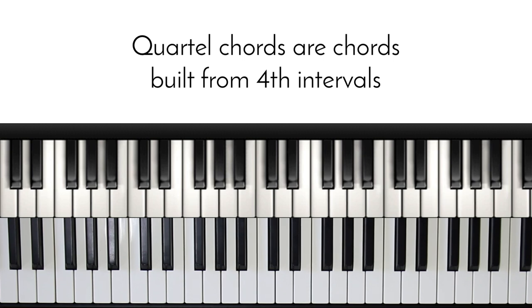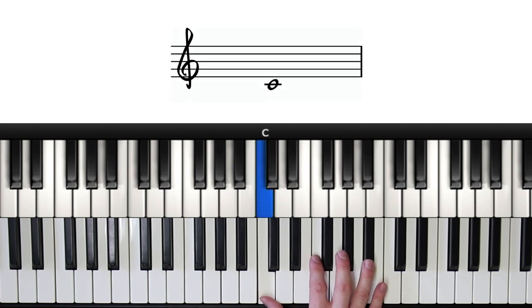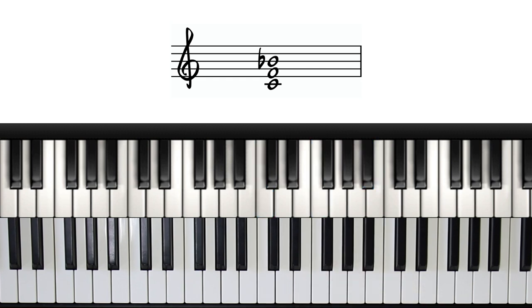Quartal chords are essentially chords that are stacked in fourths. So if we were to build a three-note quartal chord from the note C, we would have C at the bottom, stack a fourth above which would be an F, and stack another fourth on top of that, which would be B flat.